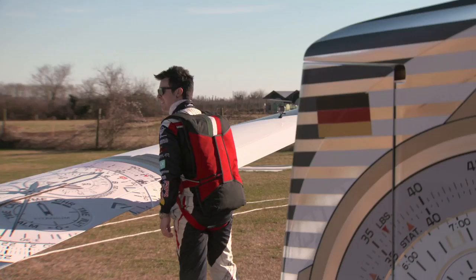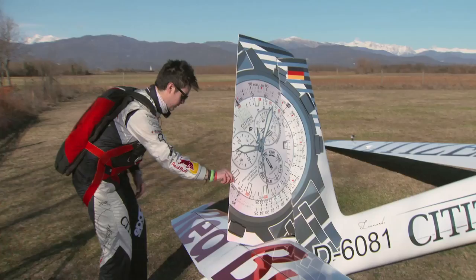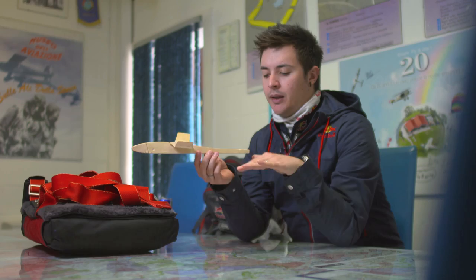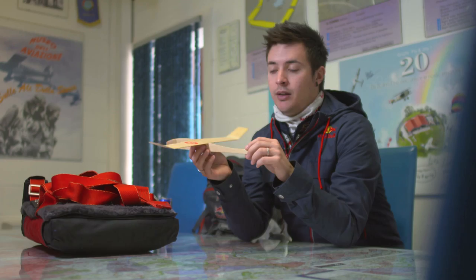We check the aileron and what we call the place. Then we go to the tail and check the rudder and the vertical empennage, then the horizontal one, just to visually confirm they have no problems — no cracks, no scratches.